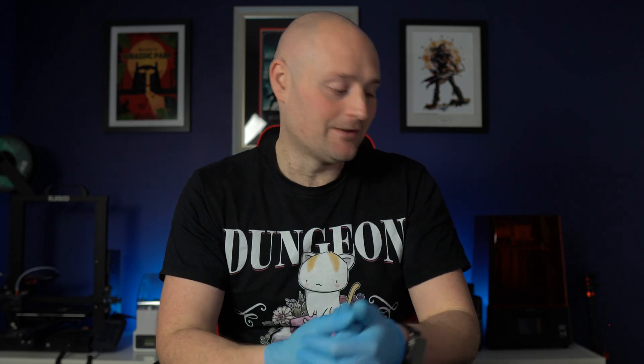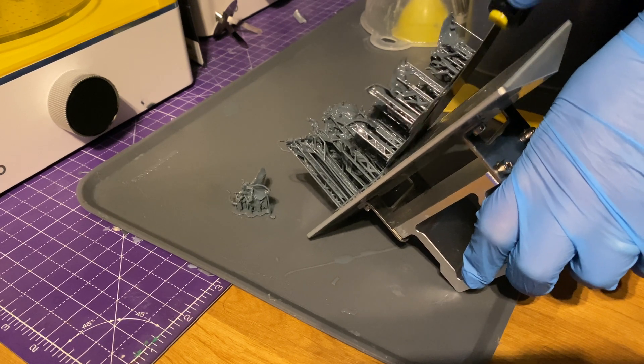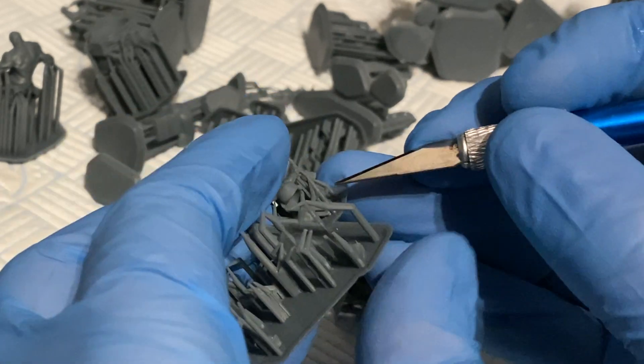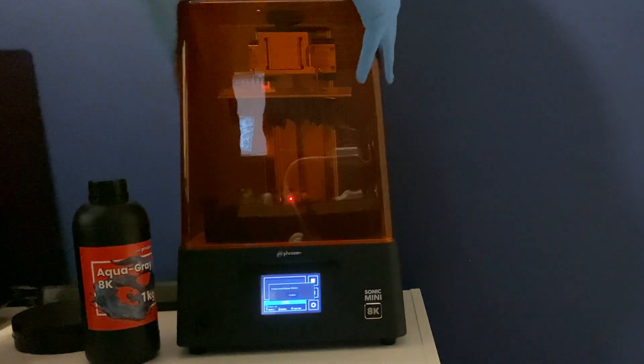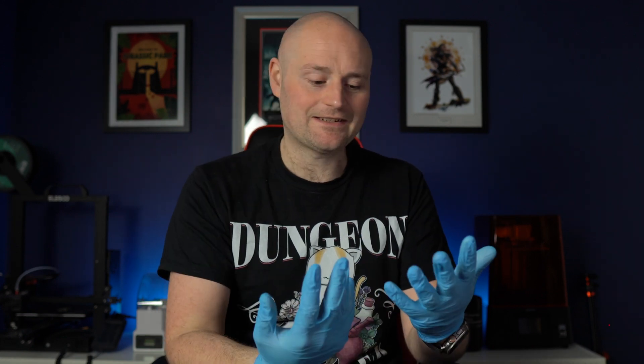You want it to be as convenient as possible — grab a pair, pop them on, do your cleaning, then get fresh gloves on for removing from support. Yes, it's wasteful, but I consistently wear these now because I've learned my lesson. I'm also not convinced the reusable gloves last long — they were getting sticky and wearing down. Also, change your gloves: once resin gets on them they start to degrade and offer less protection. I remove everything from the printer, get it all cleaned, then switch to a fresh pair for support removal.